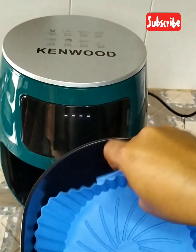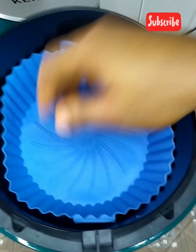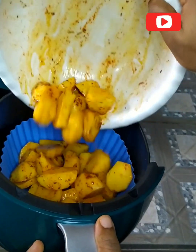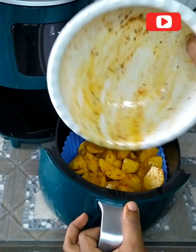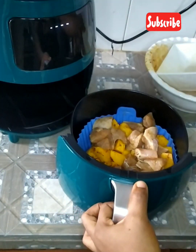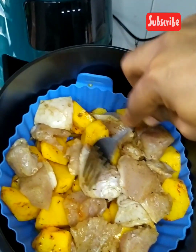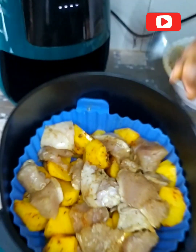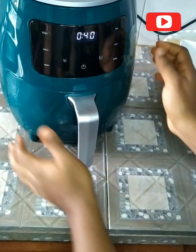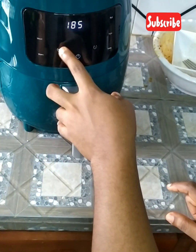I'll be going in with my silicone plate so I wouldn't have to wash the air fryer container every time. You can see — it's also beautiful, the silicone tray. Now I'm going in with my potato and chicken breast and arranging them into the air fryer. We're going in now and it's set at 40 minutes. I'm selecting the chips setting.